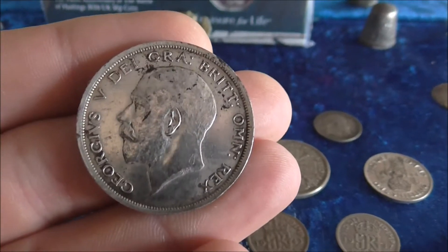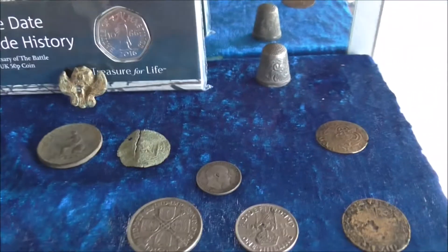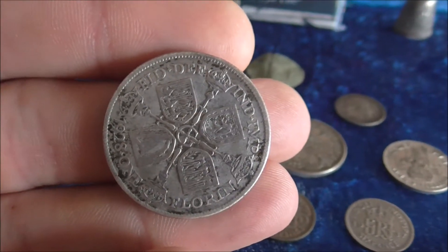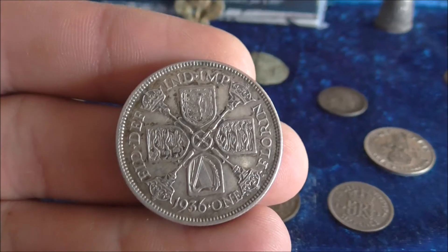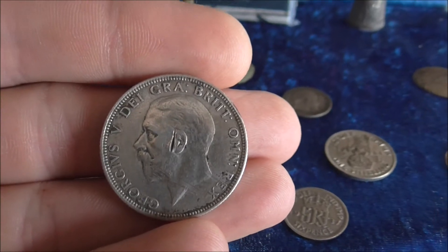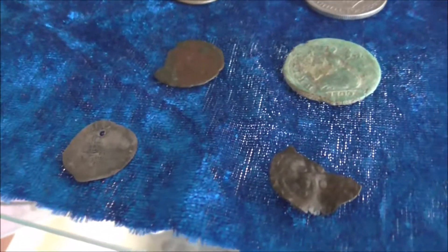One of my best coins — I actually found two of these florins in the same hole, which was quite lucky. And then we have a few hammered coins that I've come across.